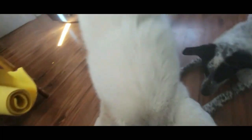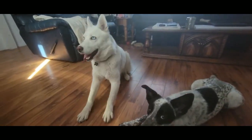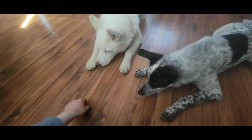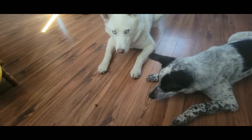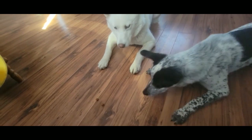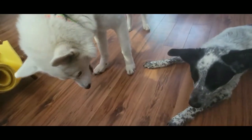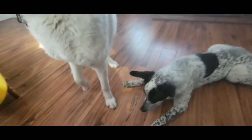I should have put two treats down — one for you and one for you. Just working on more impulse control. You're going to need to sit. Lay down. Going to stay. Look at their noses. We're going to raise the stakes a little bit more. At least Soka got one treat. This is why you can never have too much impulse control.